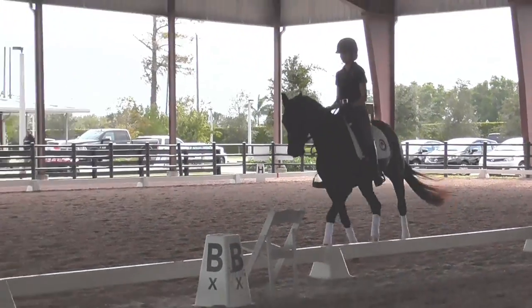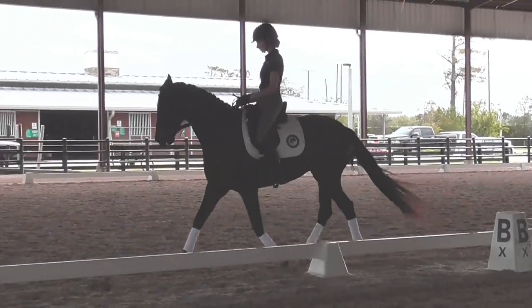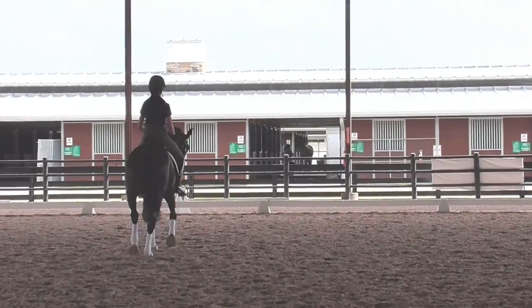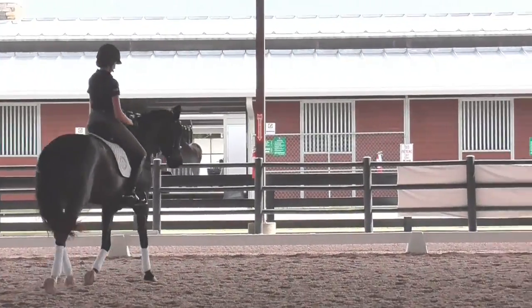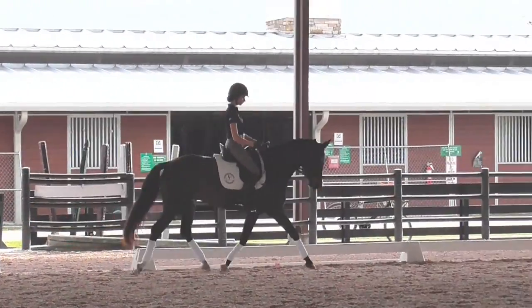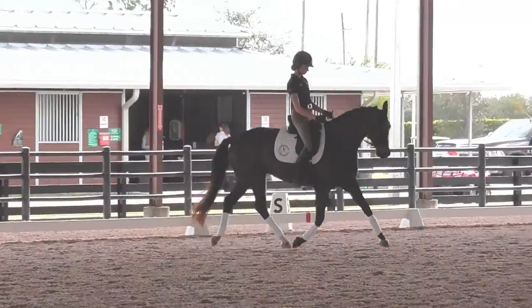A little touch, make it a little quicker behind. Stay in the same — a little touch, a little quicker behind. A little round, a little rounder. Good, and trotting on again. Good, a little bit bigger, a little bit rounder. Good, and bring her back again.